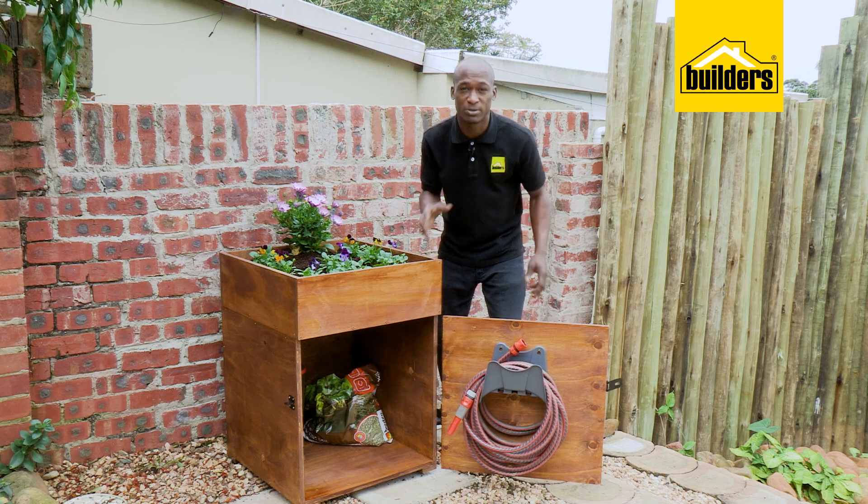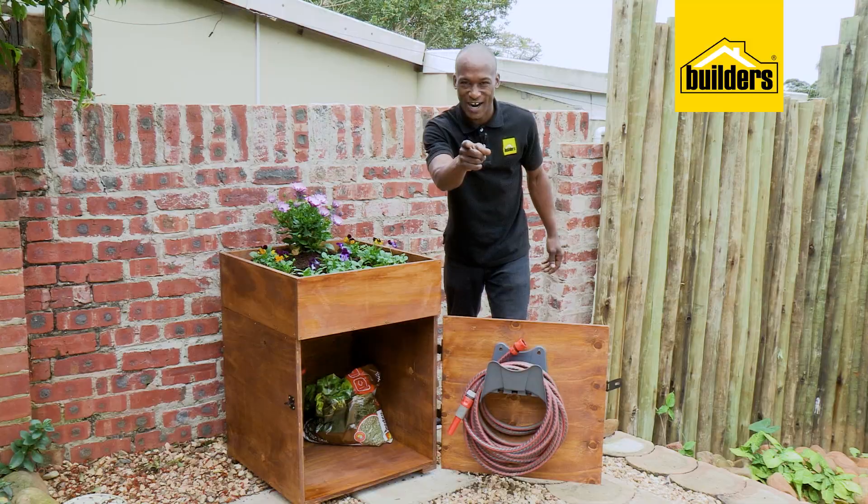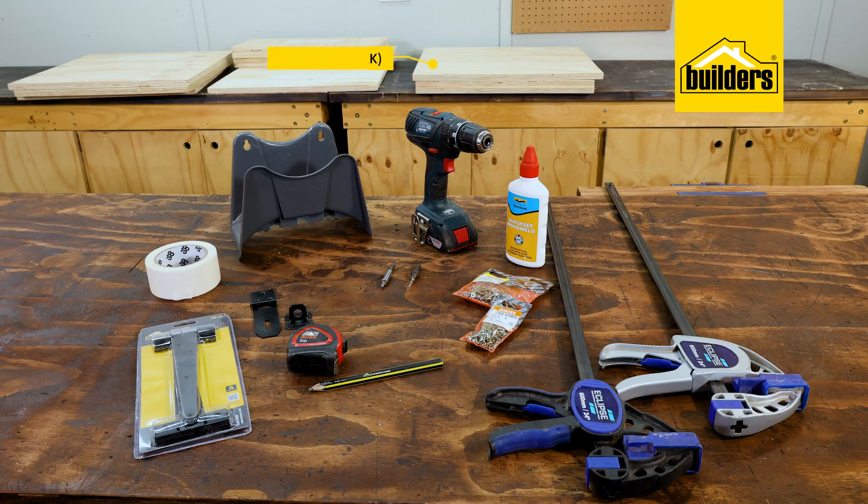It's so easy with simple steps and a few basic products and tools from your local builders. Let me show you how. Here's what you'll need: one sheet of plywood, 18mm thick.